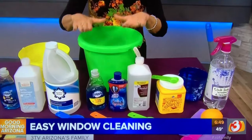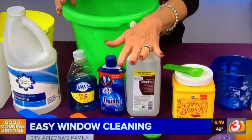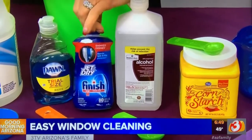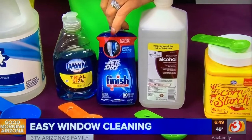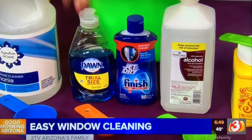Now if you've got really bad outside windows and you don't have time to be out there doing a lot of work on them, I have a formula for you that you can wipe on and hose off — no drying. We're going to take a couple gallons of warm water, add about three tablespoons of rubbing alcohol, half a bottle of one of your jet-dry type products, and about two tablespoons of liquid dish soap.